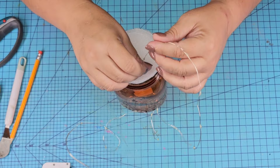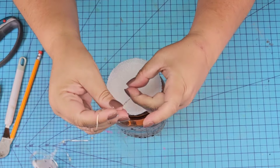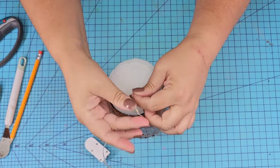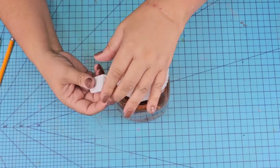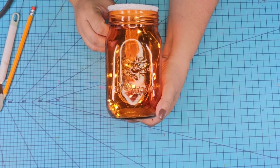Here are the fairy lights — I get these on Amazon and I have them in my Amazon store with tons more of my favorites, always linked in the description box. We're going to thread them all the way in, leaving the little battery box outside, and tape it to the jar just like that. It lights up so beautifully.